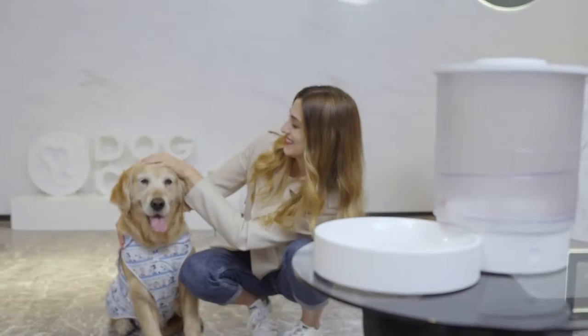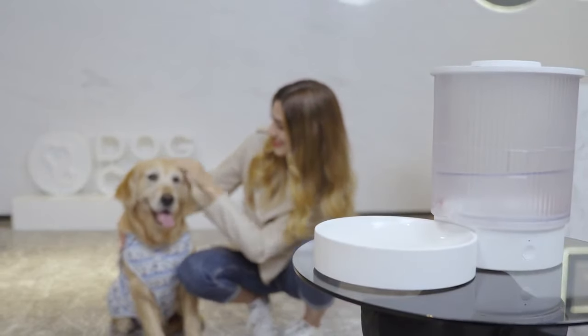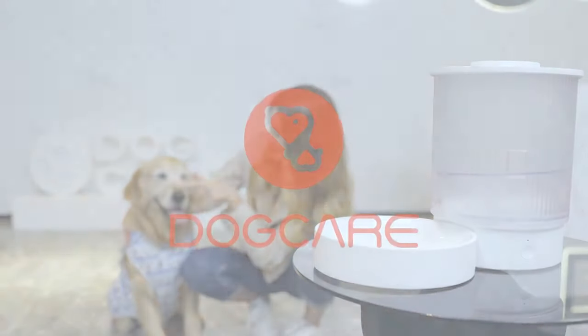Care is simple. Care is the unique design of Eat Smart Auto Slow Feeder. It can give your pet a healthy and natural diet.